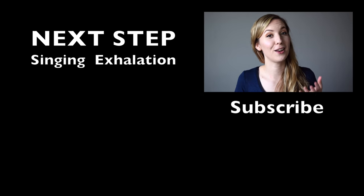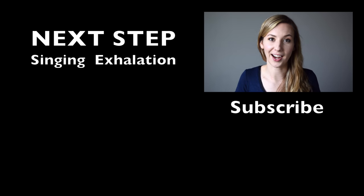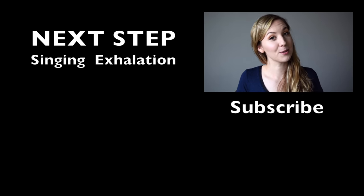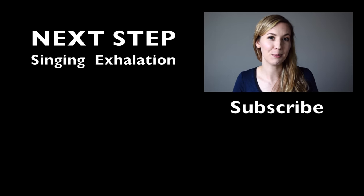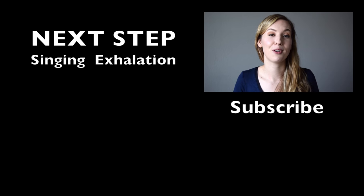I hope that was a lot of fun and that you were able to engage your breathing muscles. Please let me know how it's going in the comments below — I really want to help you get this technique right. And if you're new here, subscribe! Become a part of the SingGeek community so that we can keep geeking out on your voice every week to create the voice that you want.